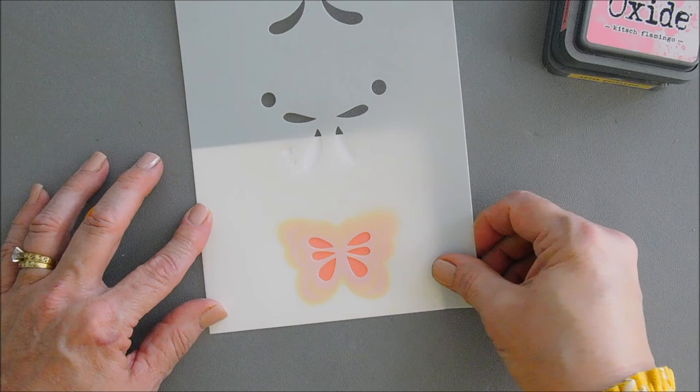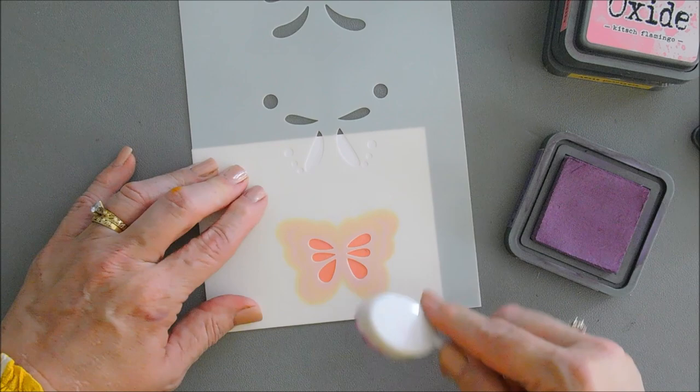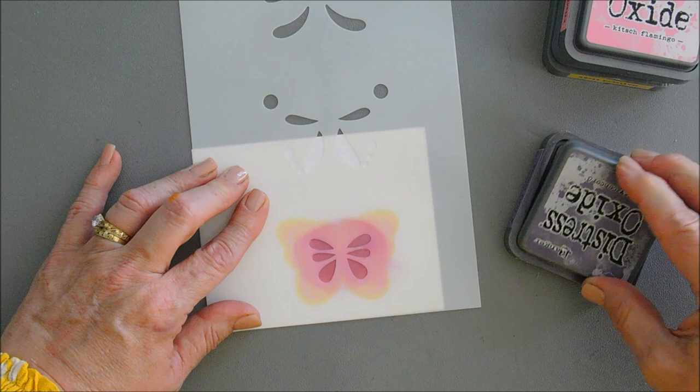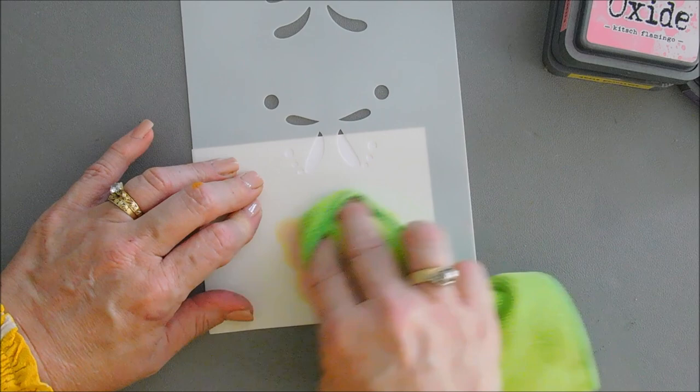Then we're going to go in with our fourth layer, which will be purple. Our purple ink should blend really well with our pink ink. We're just going to pick up some ink with our blending brush and add some purple. Before I remove this, I'm going to use a towel and wipe off my stencil to make sure it's clean.